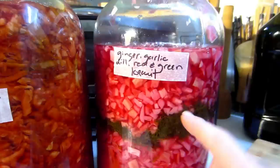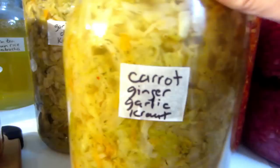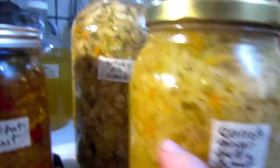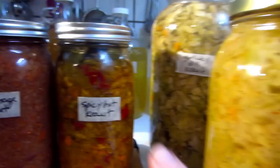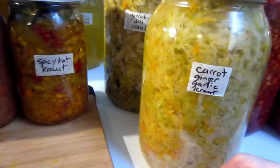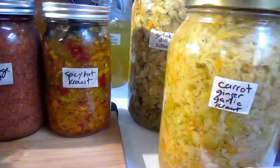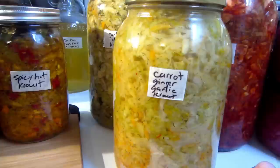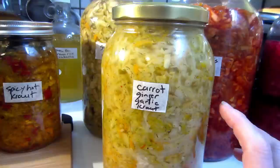This garlicky dill is probably my all-time favorite, and next to that, the carrot ginger garlic kraut and the curried kraut are my personal favorites. This one is especially nice if you eat meat, eggs, or dairy. I also make kraut with caraway seeds and a little bit of carrot, and sometimes I put just green cabbage with a couple of orange, lemon, or grapefruit slices to enhance the vitamin C.